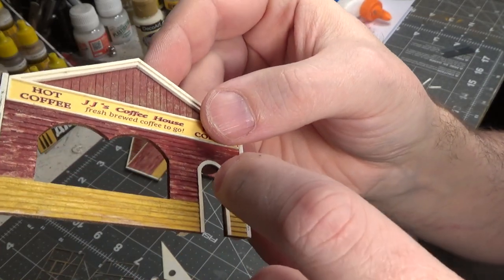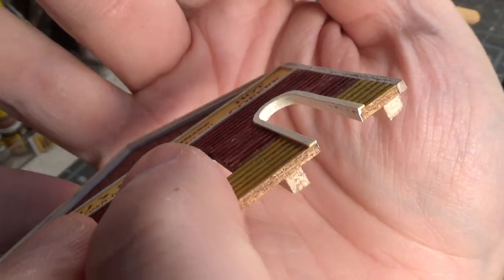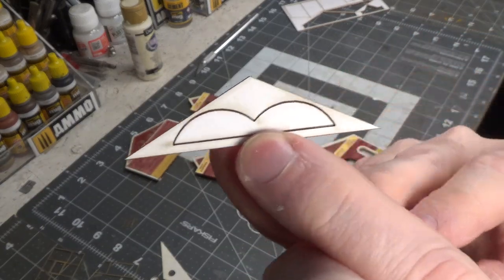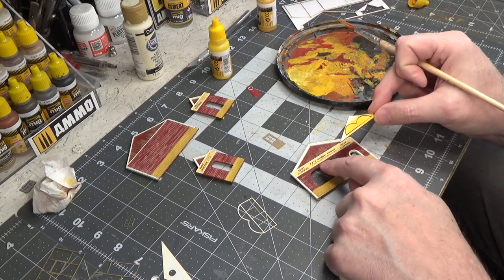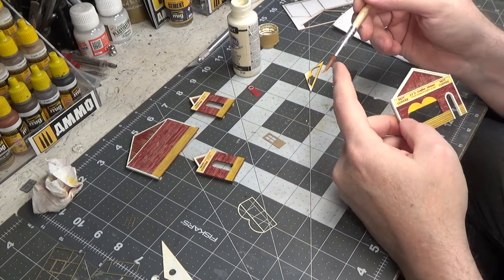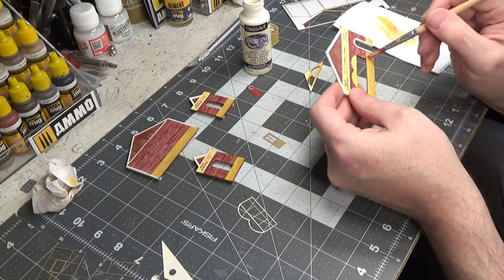We're going to take the off-white and paint the whole inside of the door frame. I forgot a step — this little shape in the center gets painted yellow, so we'll quickly do that, let it dry, and then glue it in right at the top of the window. I'm going to tone that yellow down just a little bit — I still had some yellow in my brush and dipped it in the Light Buttermilk. We can even go over this lower part a little bit.